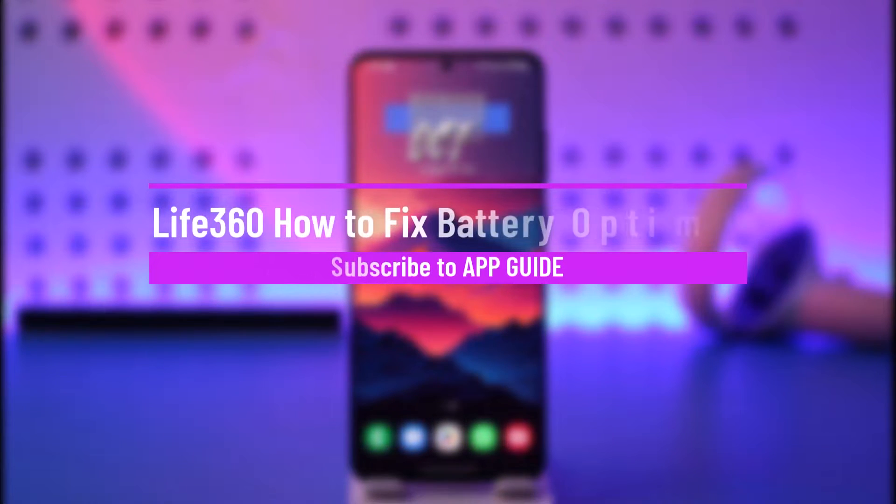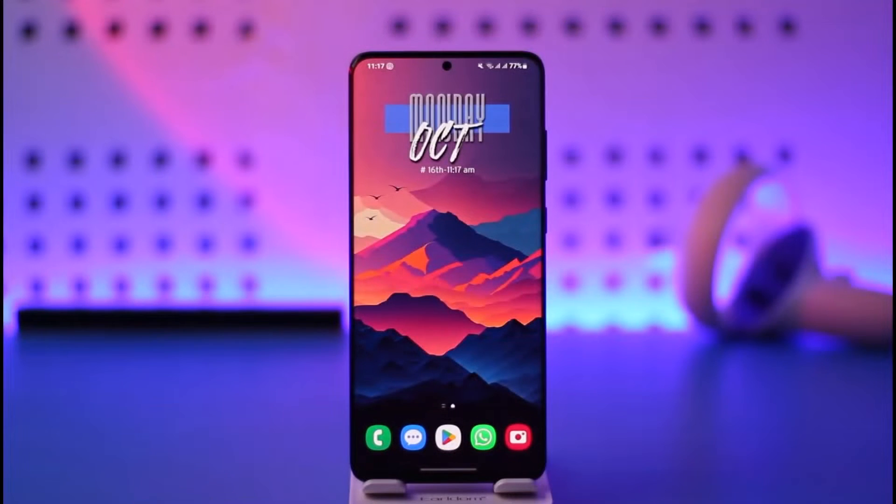How to fix battery in Life360. Hey everyone, welcome back to our channel. In this video, I will guide you on how you can fix it if Life360 asks you to turn off battery optimization, so make sure to watch the video till the end.